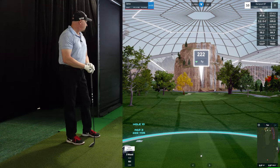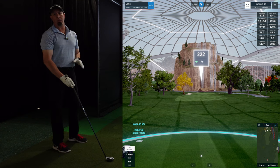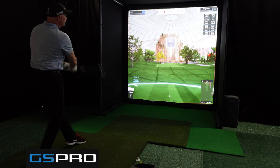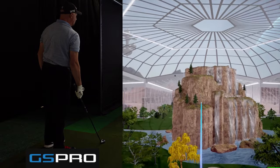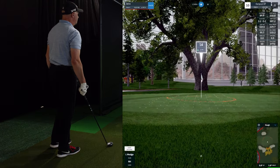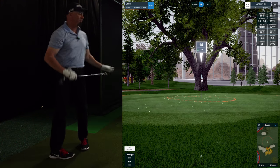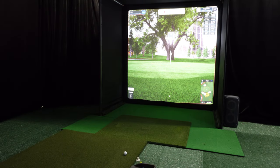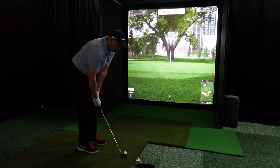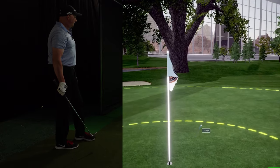Hole number 10 is a par 3, 222 yards on the back nine at Outpost 87. I'm going to hit a hybrid on this one, and I have auto putt turned on because I'm using the Garmin R10. Hopefully I didn't hit that too far — good distance, but it's not going to hold the green. 14 yards to the pin, I'm going to hit a 60 degree. Hopefully I can get it to stop in the circle. That'll be par.